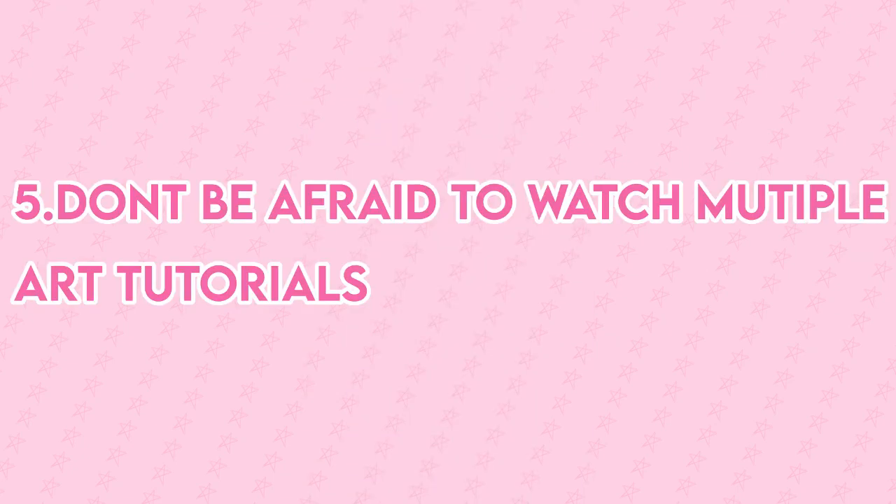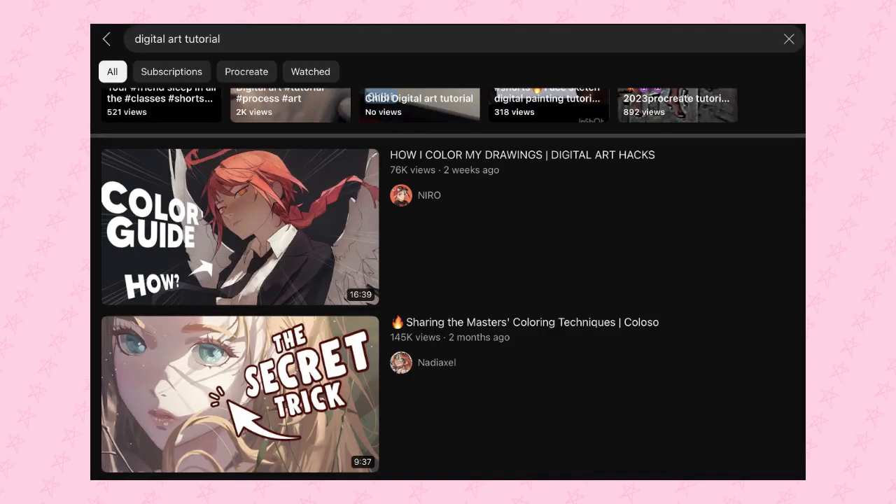Tip number five, don't be afraid to watch multiple art tutorials. Don't be afraid to search on YouTube for art tutorials, digital art tutorials, etc. They can help you, and it's okay if you watch tutorials multiple times because you can take down notes and tips from them, try to integrate them in your art, and try if it improves or not. And that's all for today. Bye!